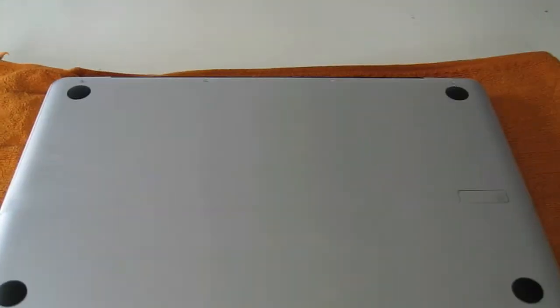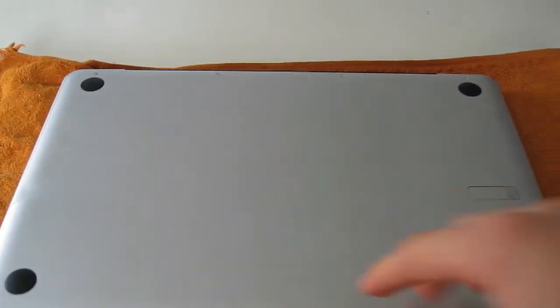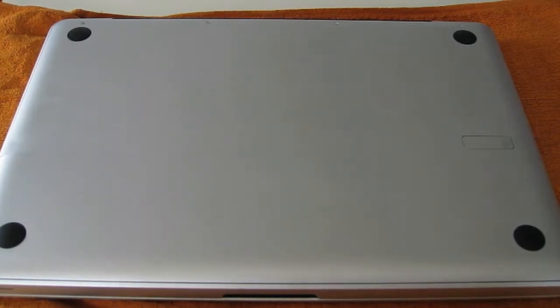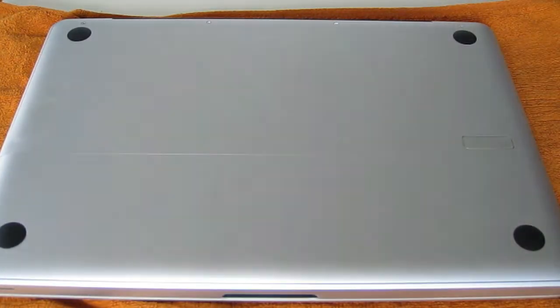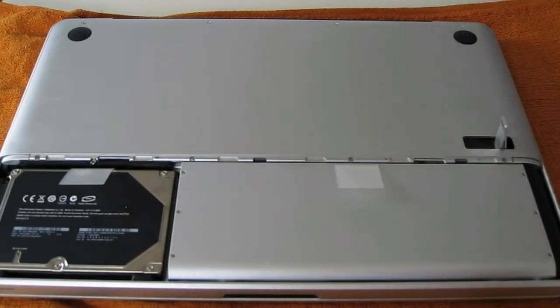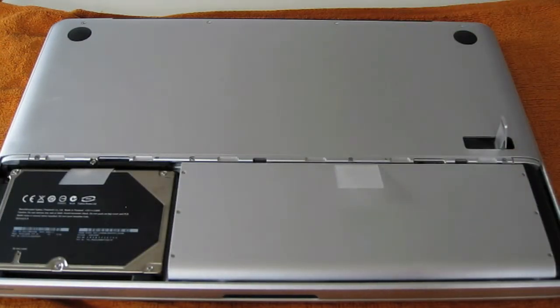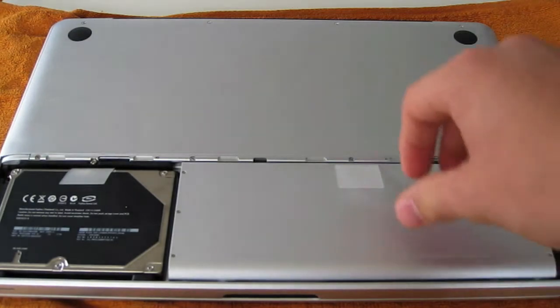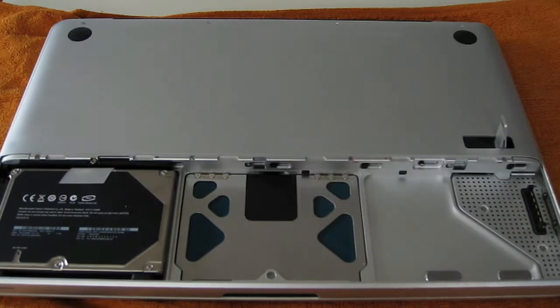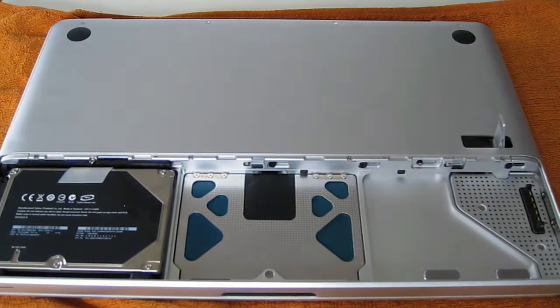I recommend having the back part facing you because that's going to be easier, but that's just personal preference. First off, remove the battery latch — just press on this little latch here and pull it. It will automatically remove the battery cover. Then you can remove the battery with this little lip here. Put that all aside.